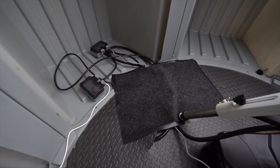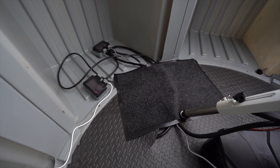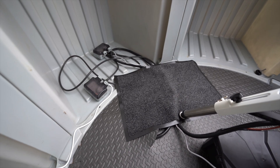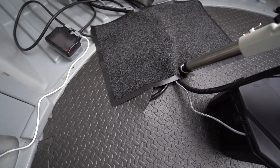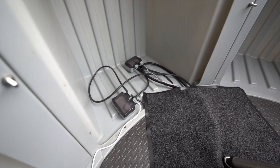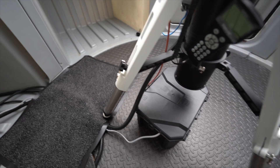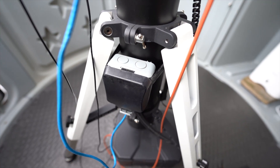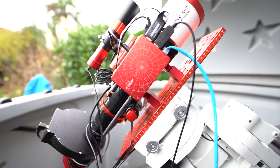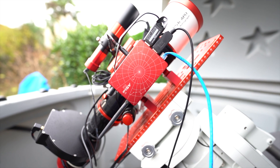A couple of features of the observatory: I do have power and ethernet out here. I put these in about a year ago with the aim to get an observatory and they have come in very handy. Power and ethernet come up from below the patio and go into one of the pods, then back across into this box which controls all my power. There's also an ethernet port on the side of the mount, which is really handy.